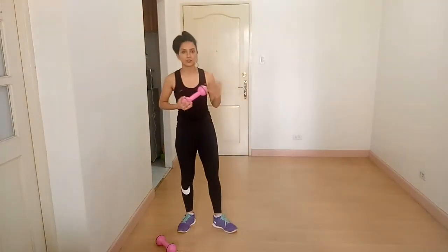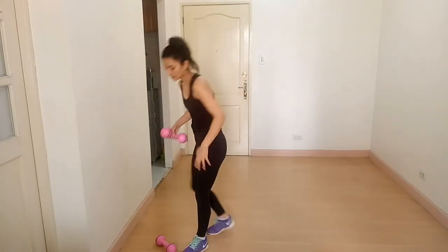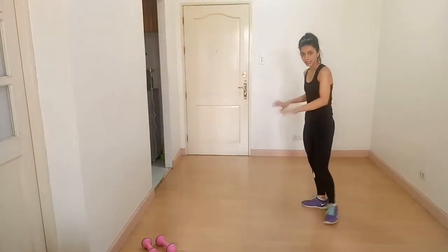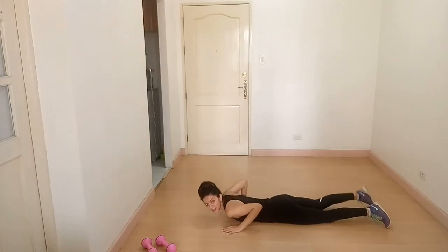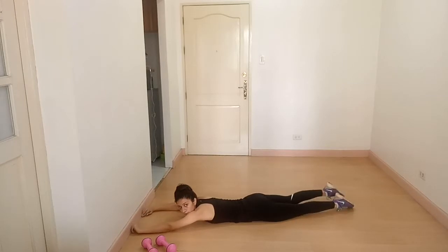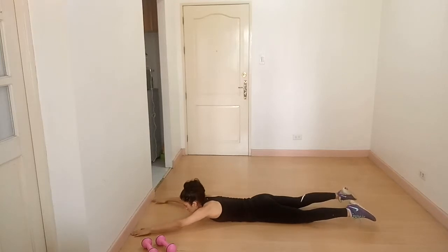Breathe out when you feel the contraction. The next exercise is superman — a very good exercise to strengthen your back. Lie down on the floor on your stomach. Lift your arms and legs at the same time and breathe out. When you come back down, do not touch the ground.